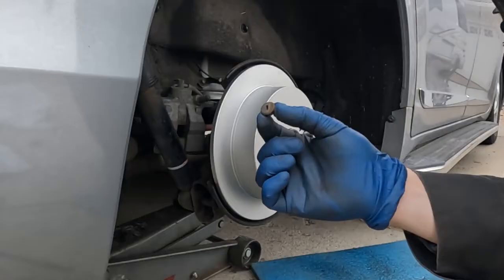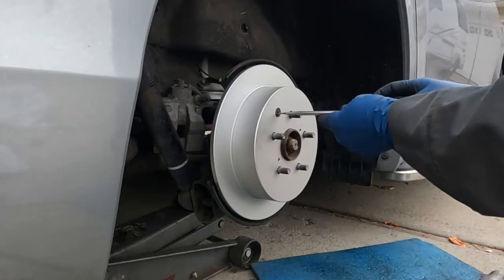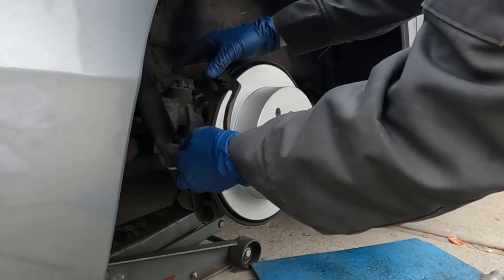There we go. Also on the old rotor there's this little rubber grommet — we're going to pop it out of the old rotor and put it right here on the new rotor. You can take a little screwdriver to kind of squish it in. Just make sure it's in there. Okay, rotor's in.